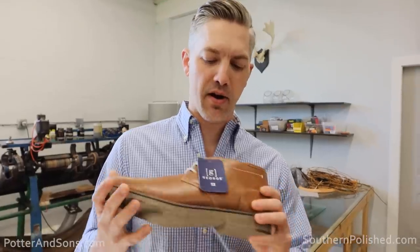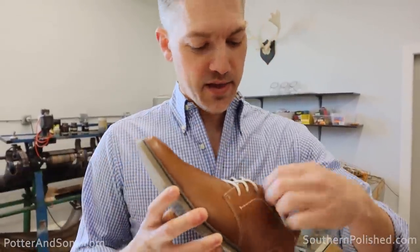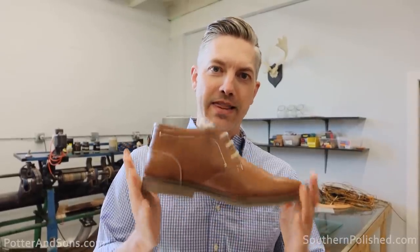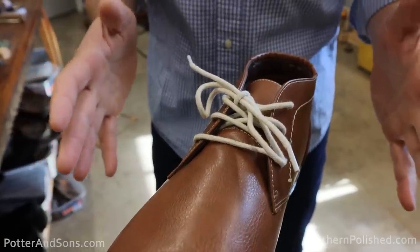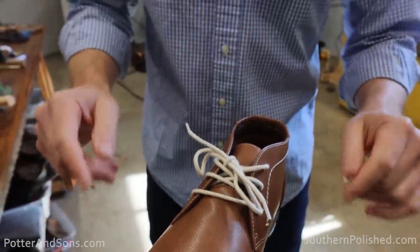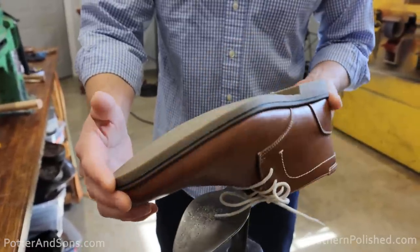Trent and I made a little trip this morning to our local Walmart and we've got a pair of George — I'm actually not familiar with this brand. They cost $27.92 and we're just going to see: can we turn something like this, which isn't very high quality, into something a little bit better? If I were a betting man, I'd guess that these were all cement constructed — and you know what, you're right, they are.